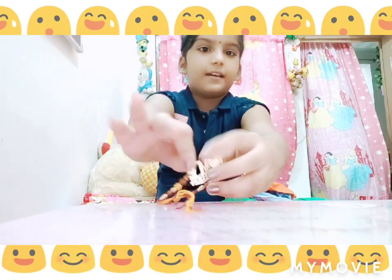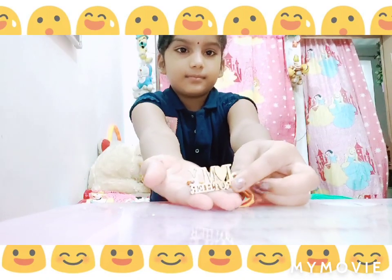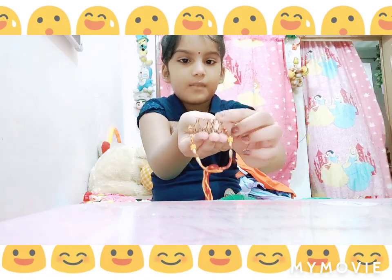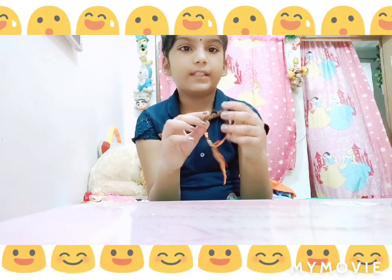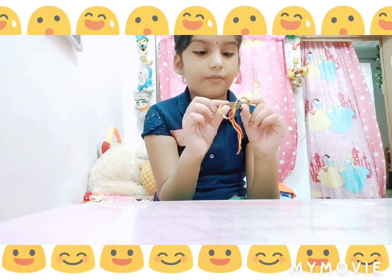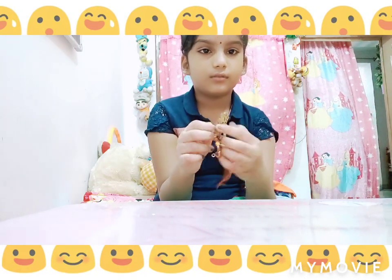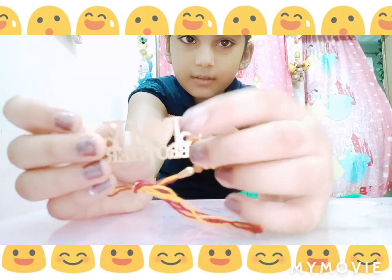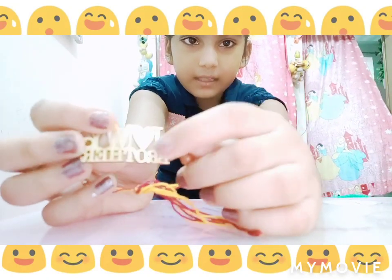And there are beads, and they are of golden color. And it is like it is made of wood. And there is a heart too.